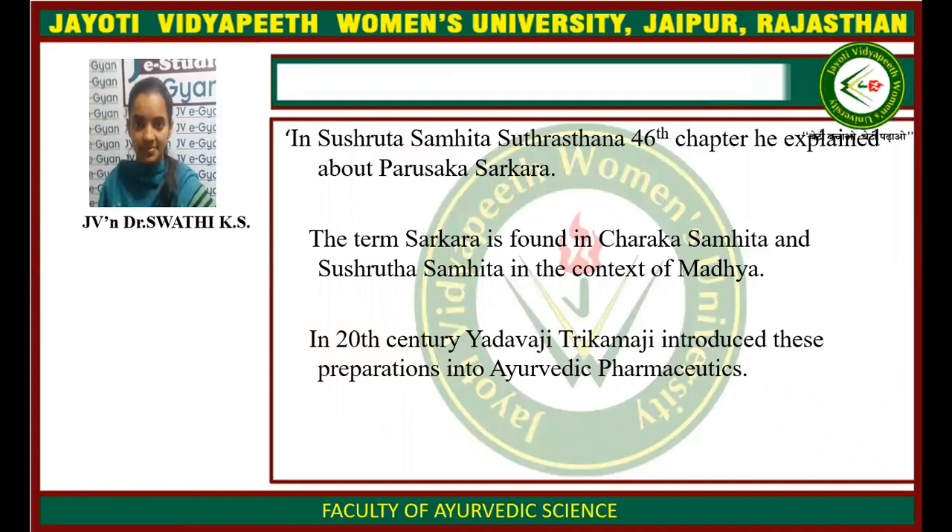In Sushruta Samhita, Sutrasthana 6th chapter, we get the reference regarding Harushaka Sharkara. The term Sharkara is also found in Charaka Samhita as well as Sushruta Samhita in the context of Madhya. In the 20th century, Yadavji Trikhamji introduced this preparation into Ayurvedic philosophy.